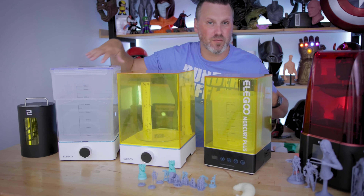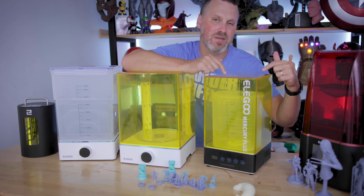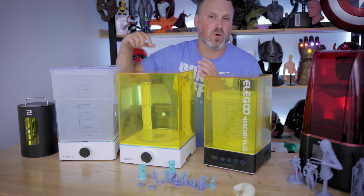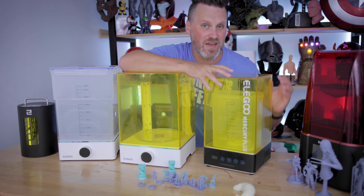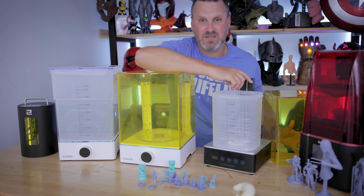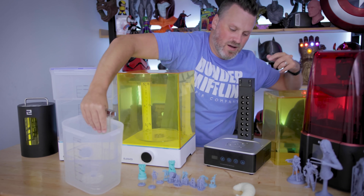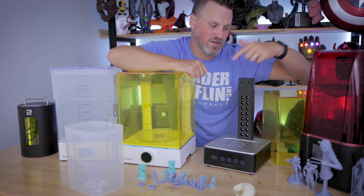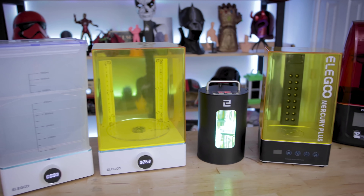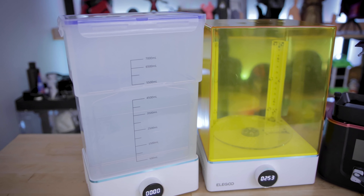Or if this is still too big of a footprint and you just need a wash and cure all-in-one unit, then the Mercury Plus is probably a good option for you. It's not going to have the large build volume or hold a full Saturn build plate, but it's a fantastic all-in-one cleaning option. Inside is the cleaning station — you load it up with IPA, and when you're done cleaning, you remove the tray and plastic container, and then you have your UV LED lights that spin around to cure your prints. So there are three different options now for cleaning and curing your prints that Elgu offers alongside all of their resin 3D printers.